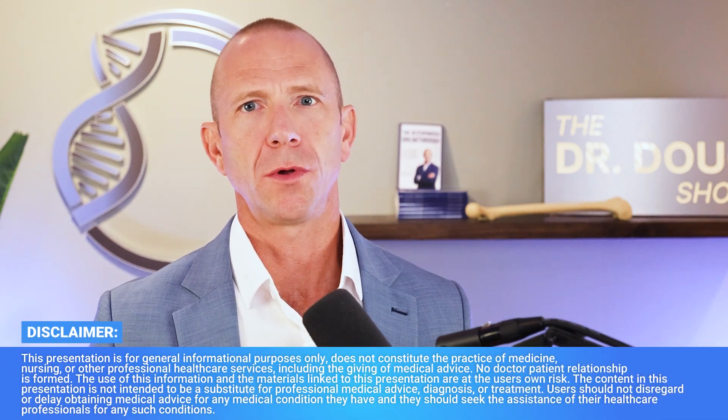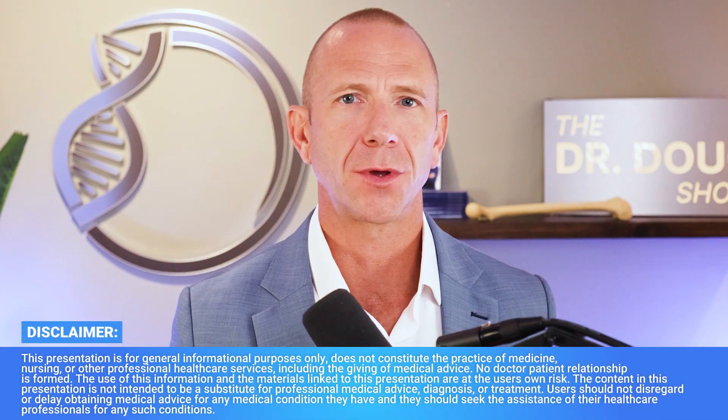DEXA may not be the best tool for osteoporosis imaging. There's a tool called REMS — an ultrasound from the company Echolite — that is growing in popularity. There are a lot of questions around this: Is it more accurate? How can we tell? Well, there's a new study that shed some light on this topic.